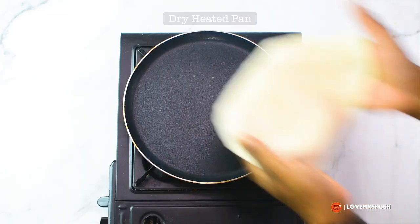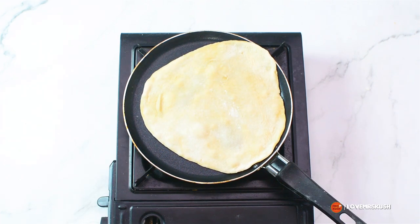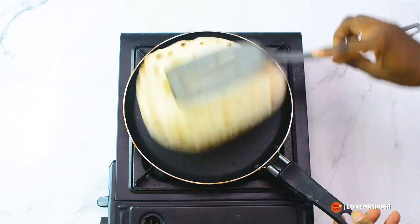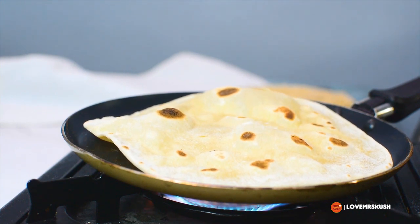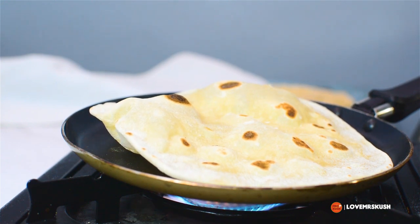It's time to make the bread. I put that onto a very hot pan with no oil — just dry on very high heat. Once you see the bubbles, it's time to flip. When you flip, the magic happens — you'll see air fill into your bread.